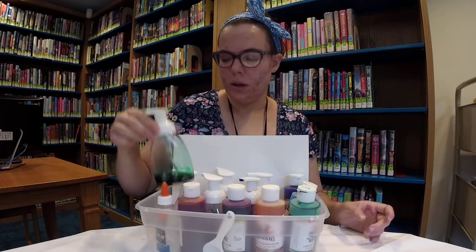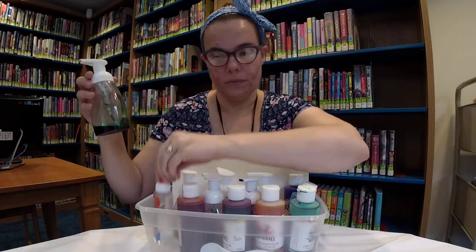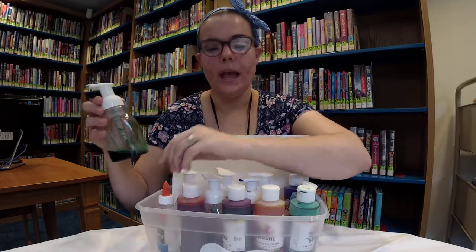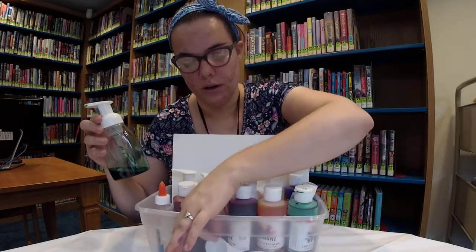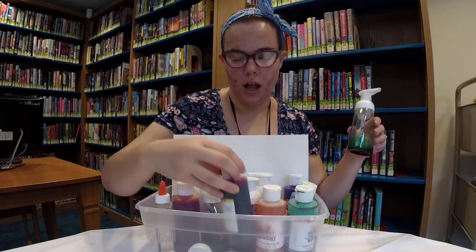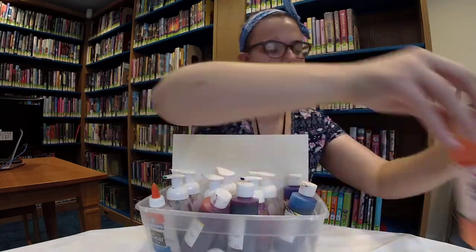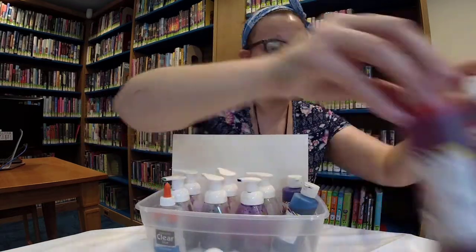To make it, all you have to do is put a tablespoon of clear glue and a tablespoon of water into the container. Then you just add a little bit of your color into there. So we are going to keep these in here and set aside our watercolor paints.